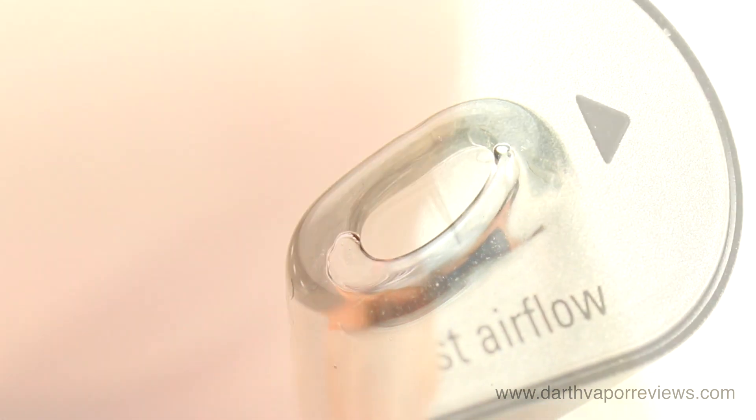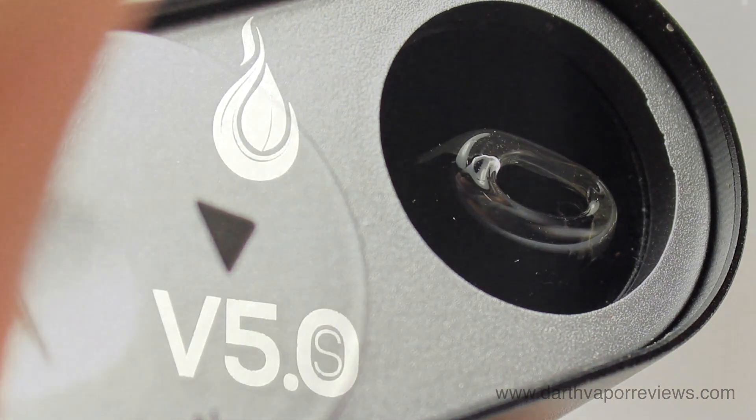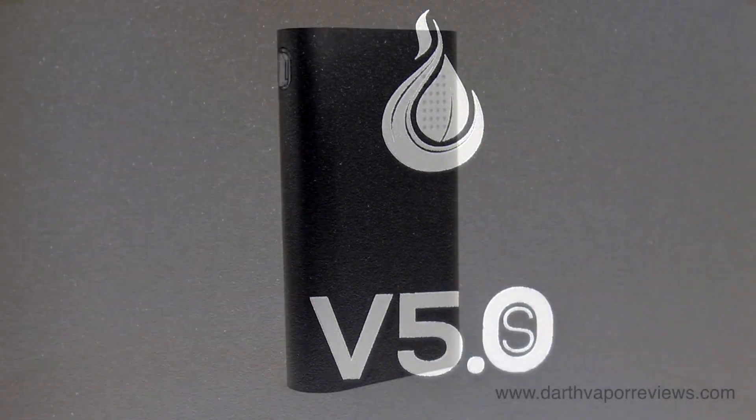Although the storage compartment does have a slight rattle when moved around because it's not a tight fit. Overall, the Flower Mate is a great performing vaporizer that I'll be adding to my top rotation list.